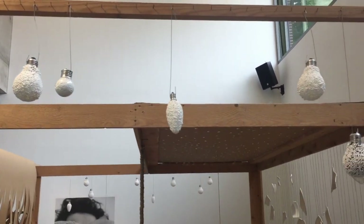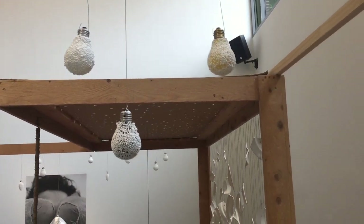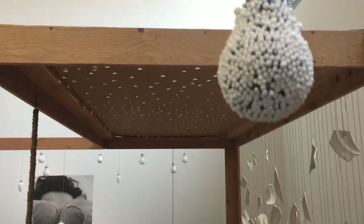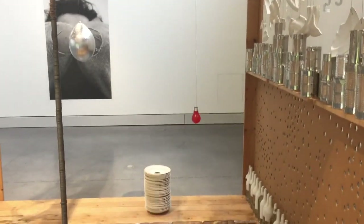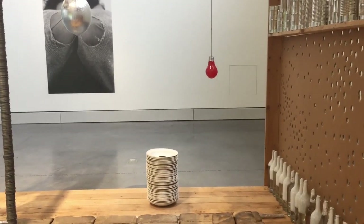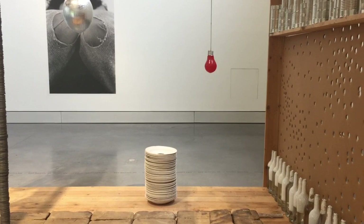Here we see small lamps covered with polystyrene balls. Again, we read an inversion: the lamps do not produce light, but the polystyrene balls in themselves become the light. Then there is a variation in the middle of the installation — not a lamp, but a massive polyester shape, colored in moss-red, pretending it is a light bulb.